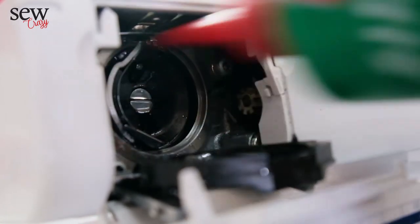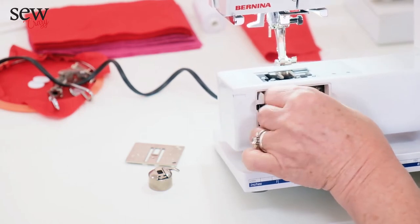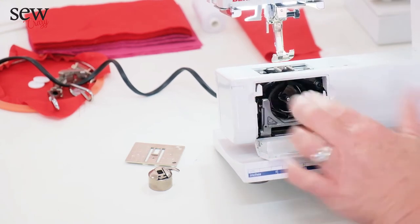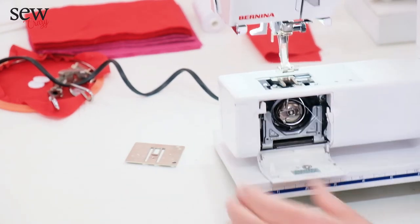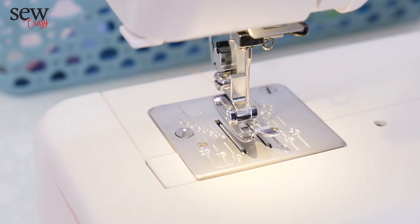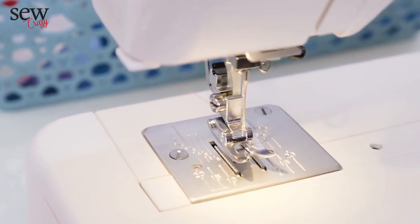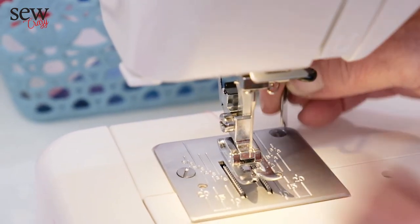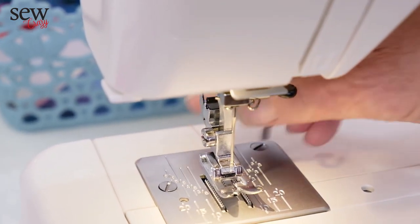Then we're going to assemble it again by putting that back. It can be a slippery joe, this — it actually doesn't hook in anywhere, it just lies there. Then we put our bobbin and bobbin case back in, close our door, and put our plate back on. Some machines come with a needle plate like this that has two screws that hold it down, and the machine comes with a screwdriver that easily opens up those screws.